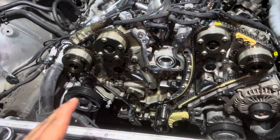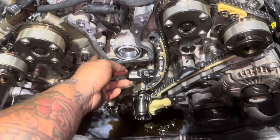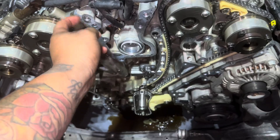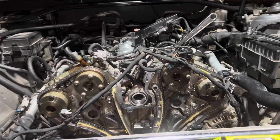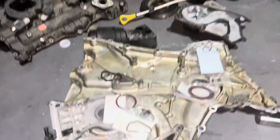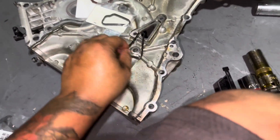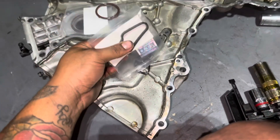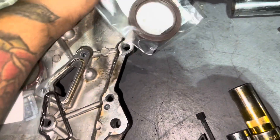Now we're on to our final timing chain, which is for the passenger side. Same process as the right side — set it up the exact same way. After we're done with that, we'll take off all the old gasket material over here, put new gasket maker on, install the new gaskets, and put everything back together. Timing is pretty much done. Now we focus on removing all the old material and gaskets and installing the new gaskets.